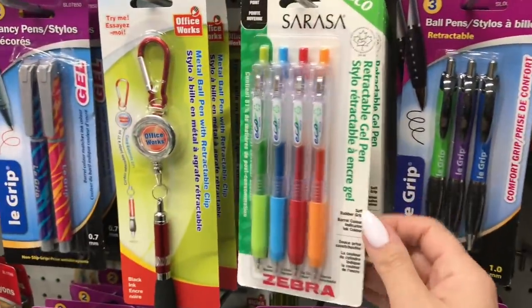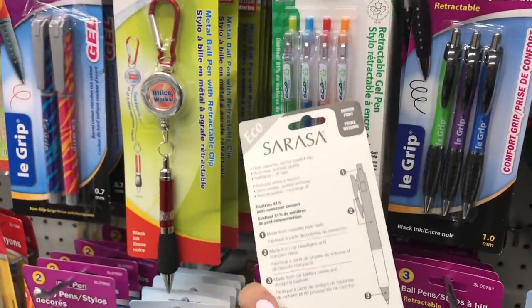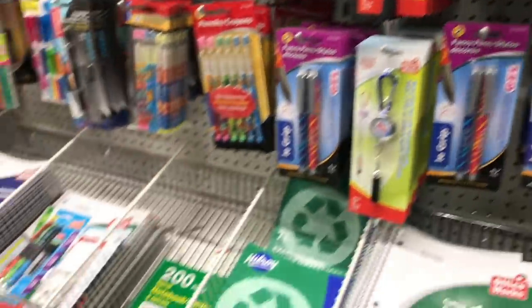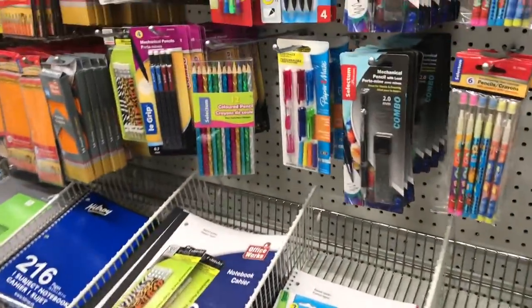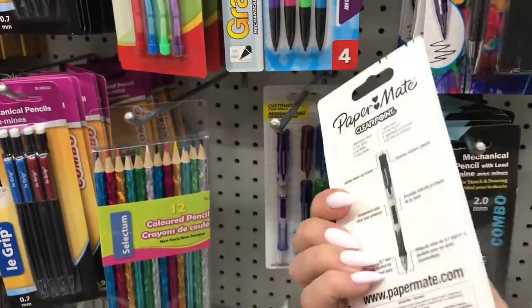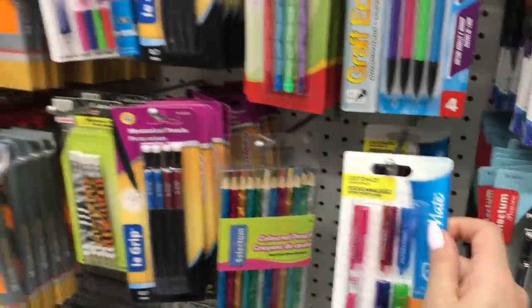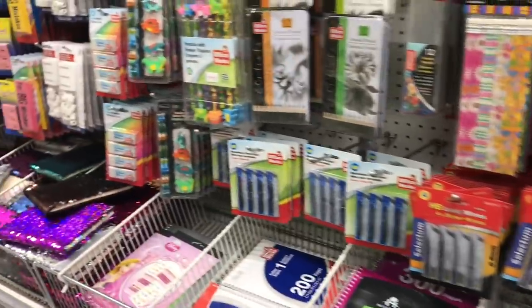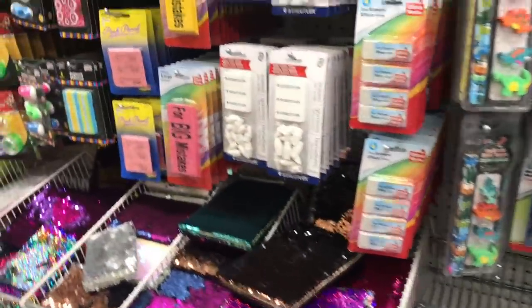Pens are probably one of my weaknesses, along with stationery. Anything that's notebook related — paper and pens. So I always have to take a peek here, along with stickers and crafts and stuff. This is one of my other favorite aisles for sure. I just love to check out new pens and see the prices. I'll take you down this aisle, kind of just peeking at what I see that's a good value.